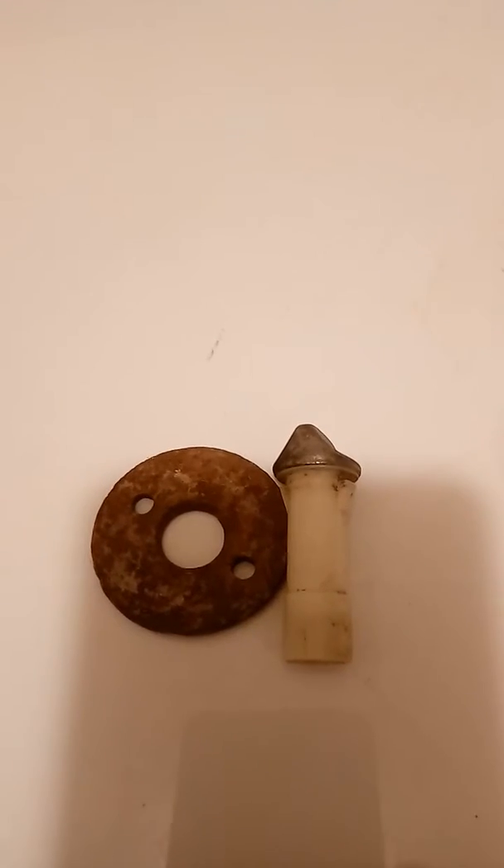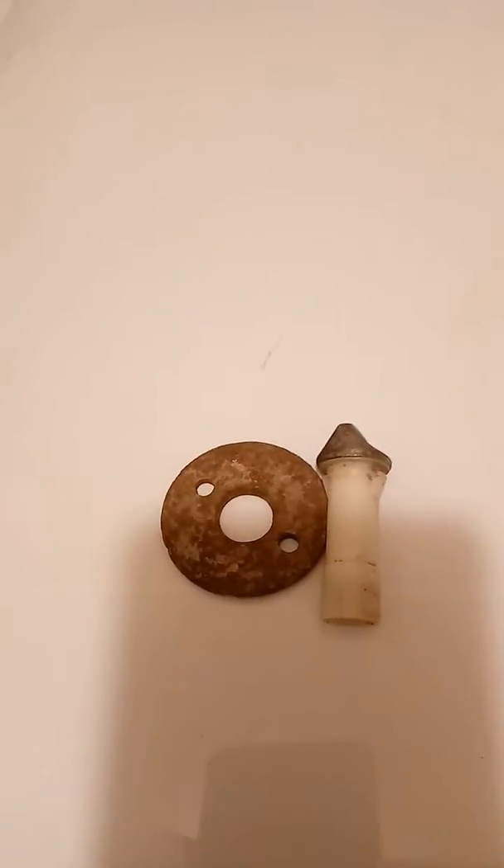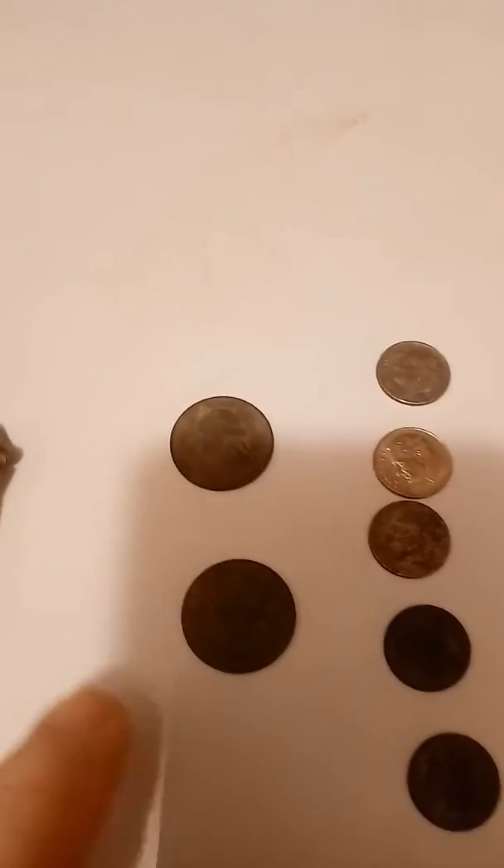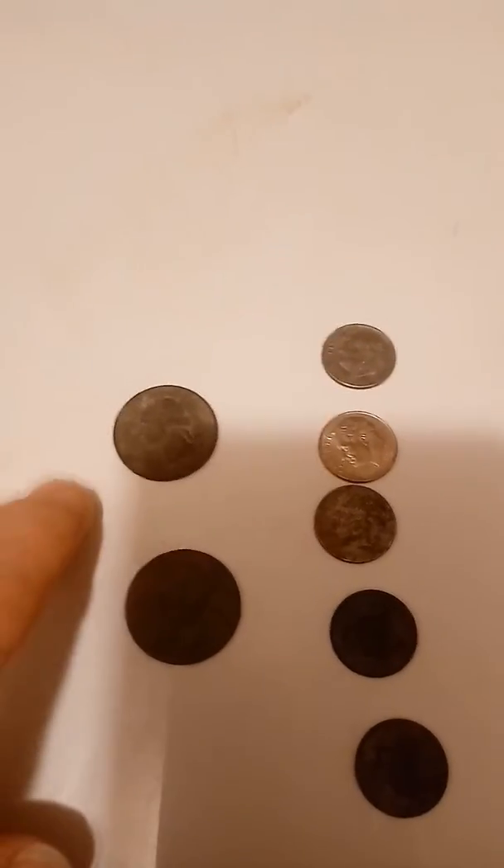Here's what I found so far. A little washer thing and some sort of cap maybe. A couple of quarters — this one's a 66, this one's 90s.